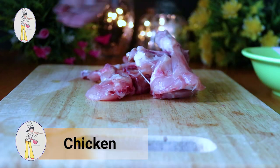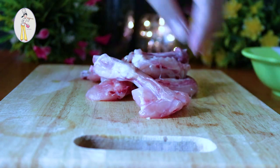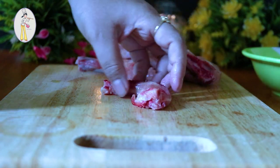For the chicken, I have bought pieces with bones — specifically neck, wings, and backbone cuts. Bone-in chicken pieces are best for dry fry because they taste much better. I have also cut them into small pieces so they fry nicely.